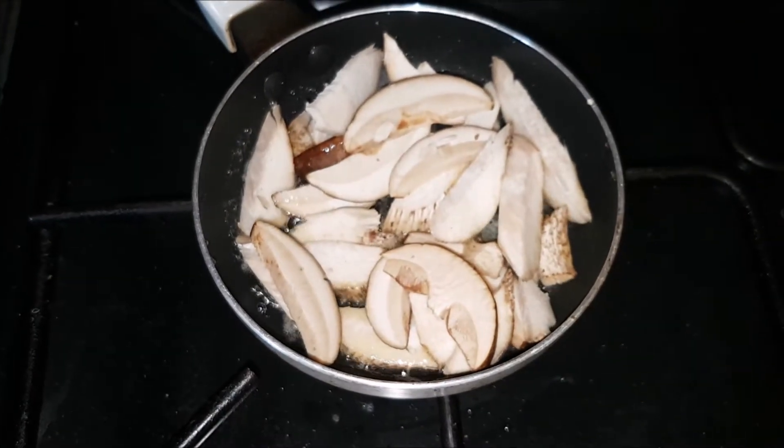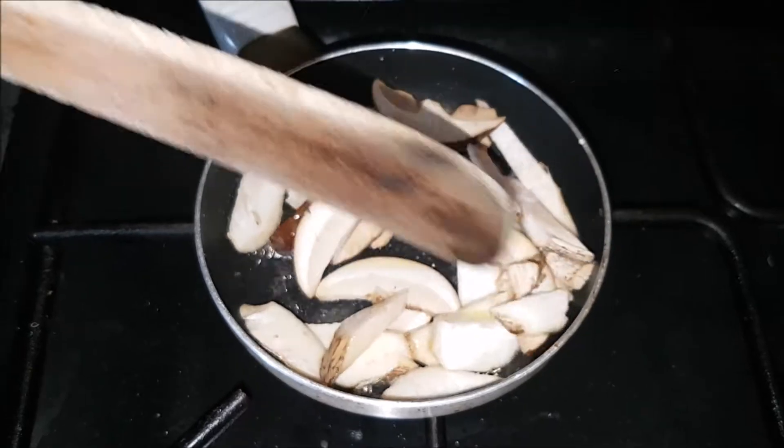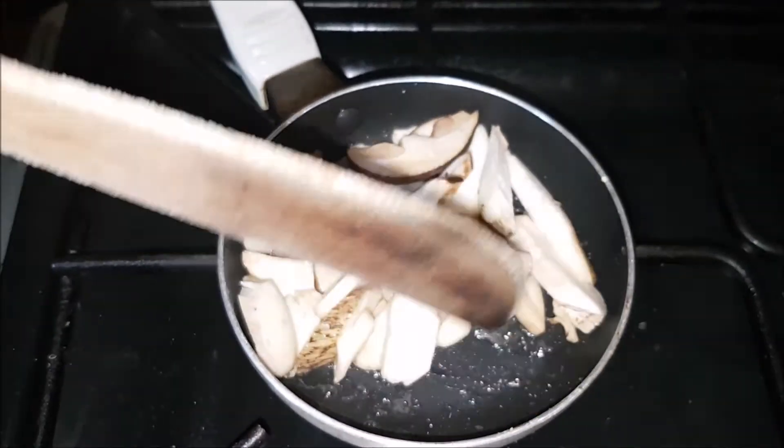Most people are having some toast but I'm afraid bread doesn't agree with me, so I'm going to have them plain. Naked — not me, the mushrooms!